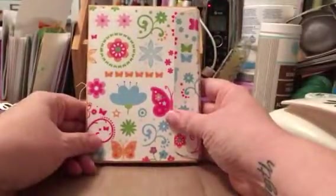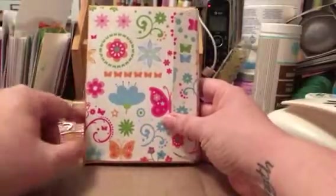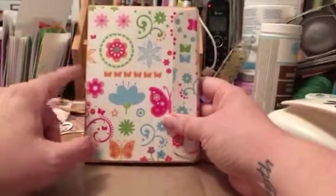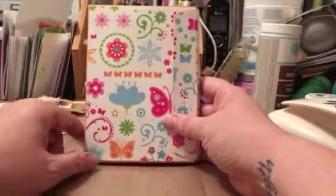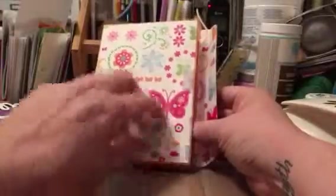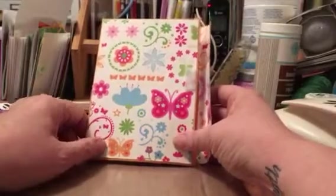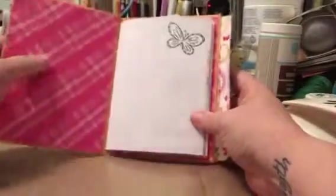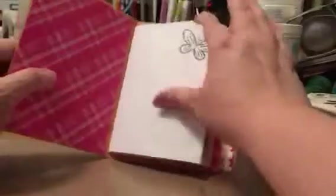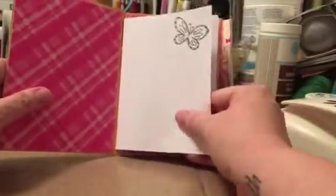Hi there, it's Annemarie and I just wanted to do a flip-through of my very first manila envelope journal. It's a mini journal I just put together in a couple of days. It's a paper pad called Blooms and Butterflies — I can't remember who it is. It's hand-sewn, just one signature, as you can see.